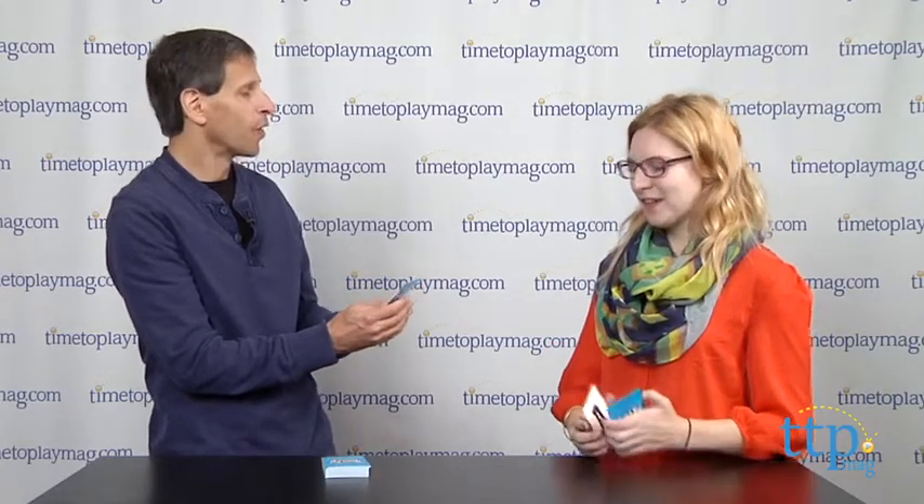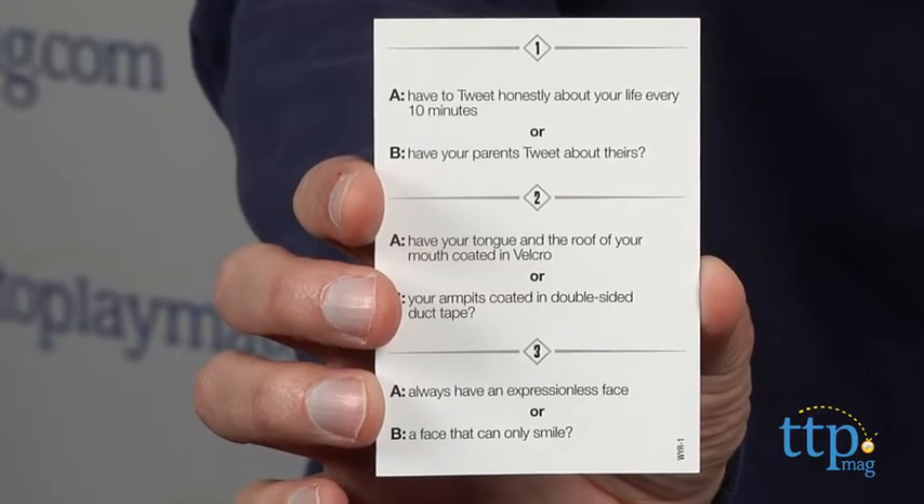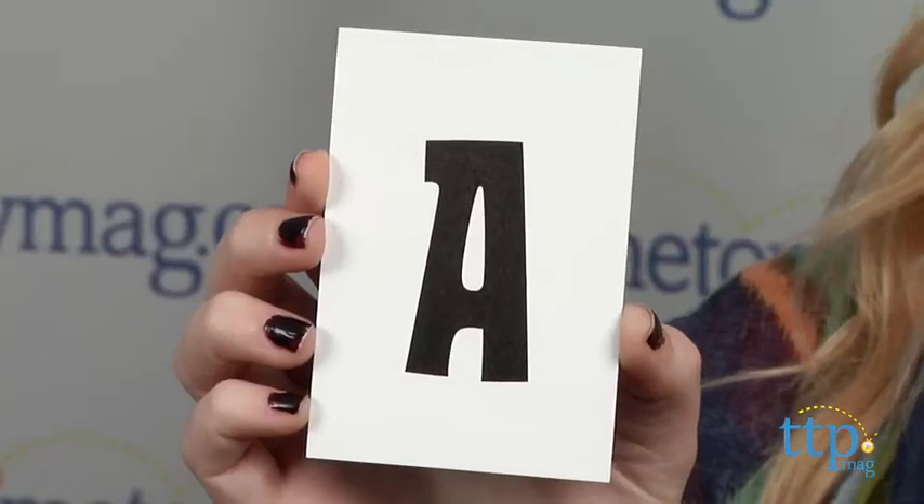So you ready? I choose a card, and you choose one, two, or three? Two. Okay. Would you rather have your tongue and the roof of your mouth coated in Velcro — sounds like fun — or your armpits coated in double-sided duct tape? So don't tell me which, and you'd put a card down. She chose her answer.